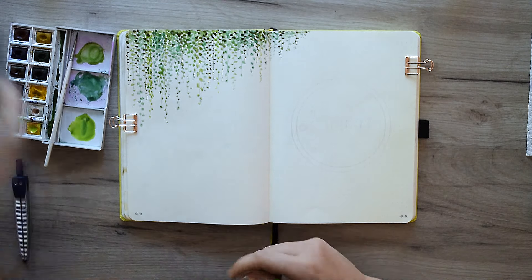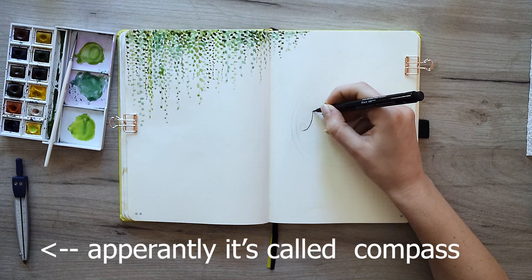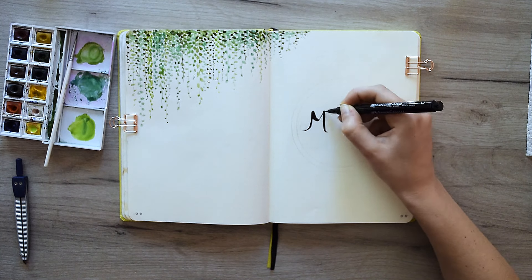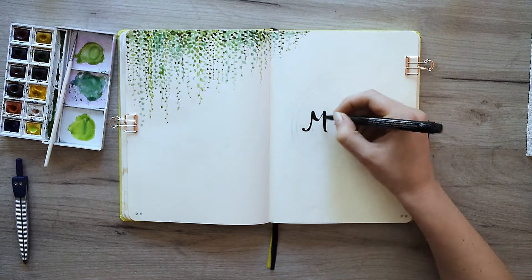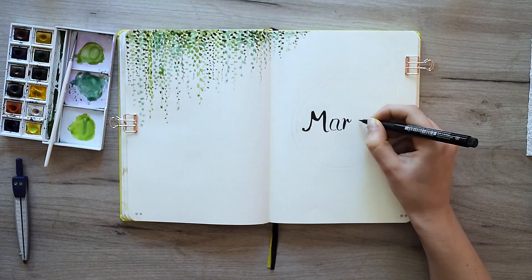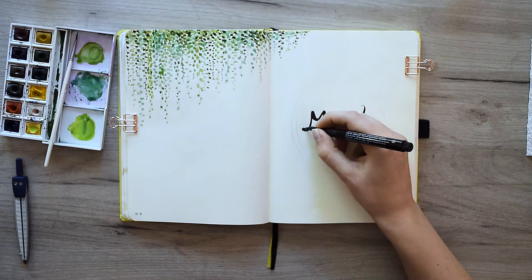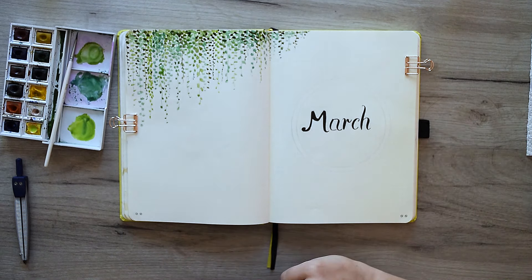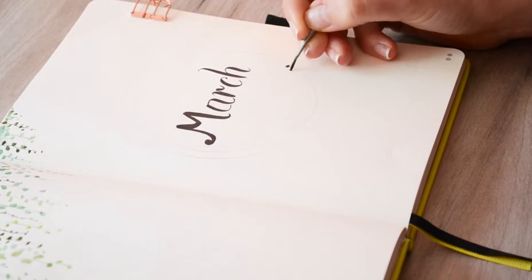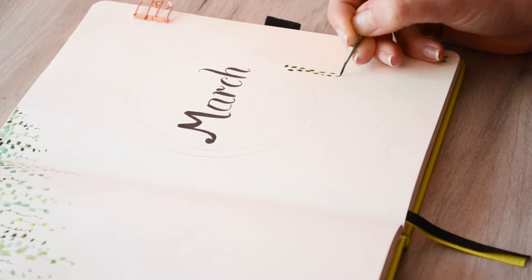I have an inner feeling that I want March to be surrounded by a wreath, so I draw a circle with a compass. I draw one big circle but think it's too big, so I draw a smaller one again. I start writing 'March' — but I don't know what I messed up with the first letter. The whole M font is very crazy, and when I try to fix it I mess it up even more. I'm not gonna touch it anymore — I'll just pretend it's fine. Later, to shift the focus from that crooked M, I will add small elegant decorations at the end of the video.